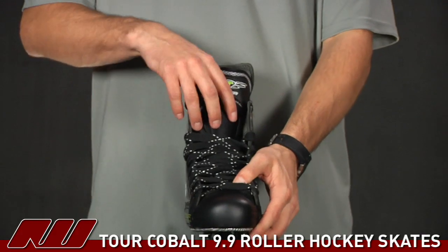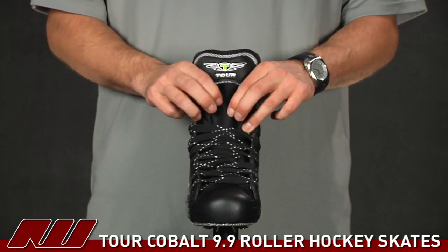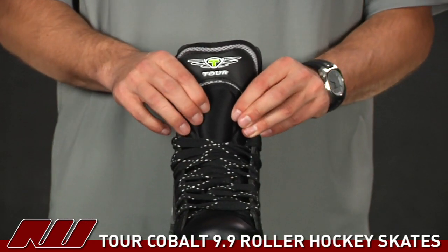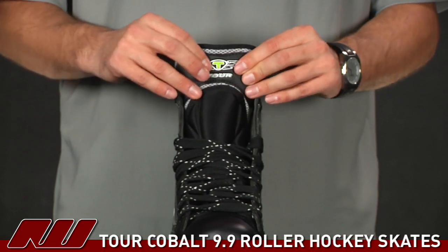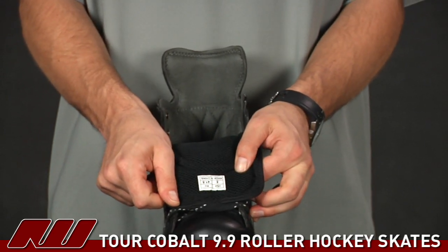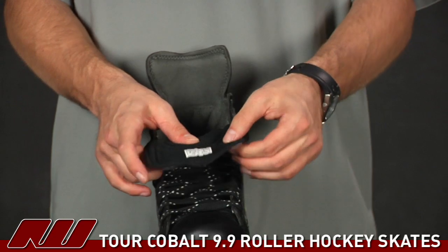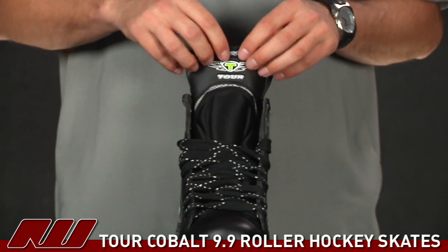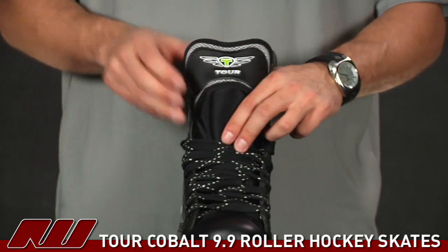Going on to take a look at the tongue on this guy — there are some dense materials here. You have HD foam kind of down the center of it, which is going to offer lace bite protection as well as a little bit of protection against stray shock. The rest of it is a really thin mesh type material, which you can see if I fold it down. That's going to offer a little bit of air circulation, and being really thin here, if you're having it behind your shin guards, it's going to lay really close to the leg so the shin guard can fit there nicely.